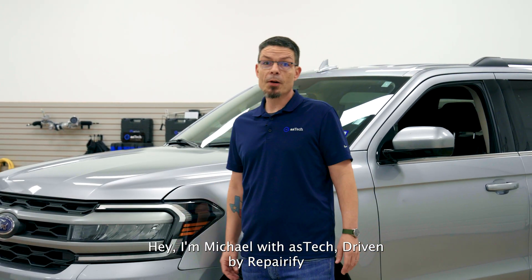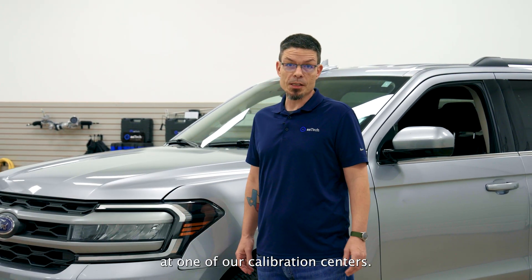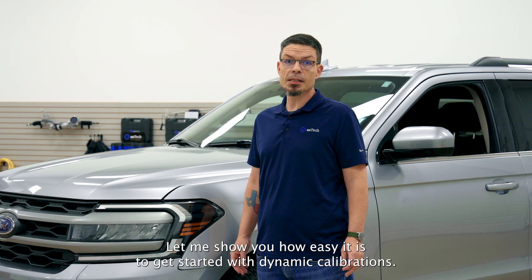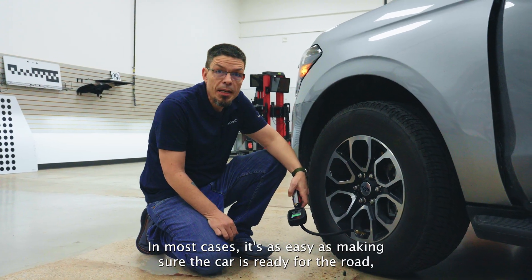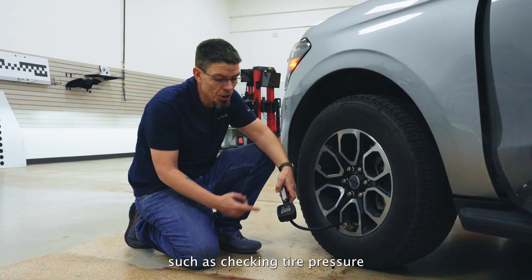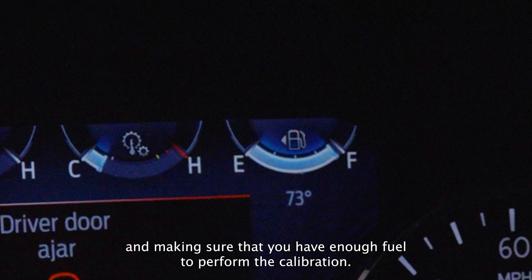Hey, I'm Michael with Aztec, driven by Reparify, at one of our calibration centers. Let me show you how easy it is to get started with dynamic calibrations. In most cases, it's as easy as making sure the car is ready for the road, such as checking tire pressure and making sure that you have enough fuel to perform the calibration.